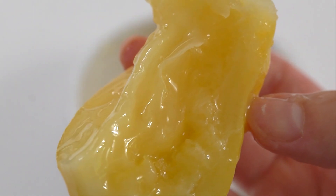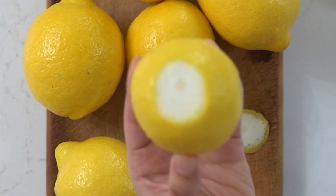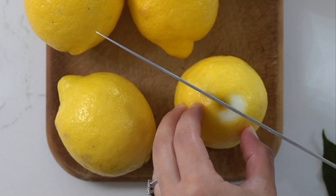Preserved lemons are the secret ingredient in almost all of my favorite Moroccan recipes. One of the best parts about making them yourself is that it requires only two ingredients and a few super simple steps.